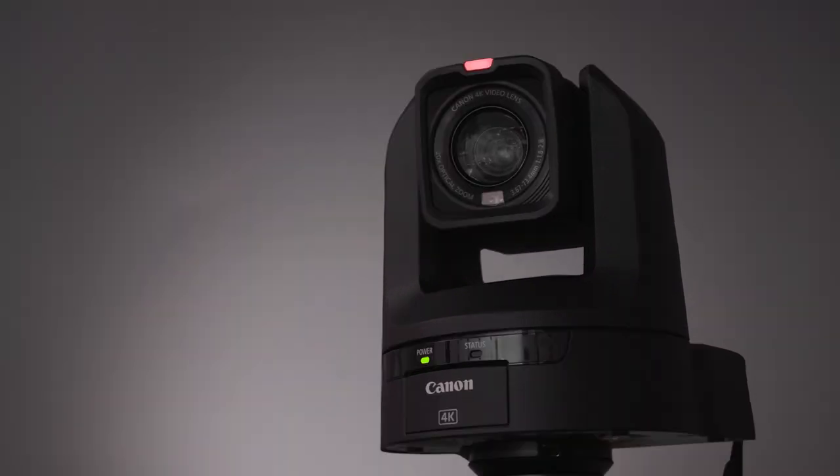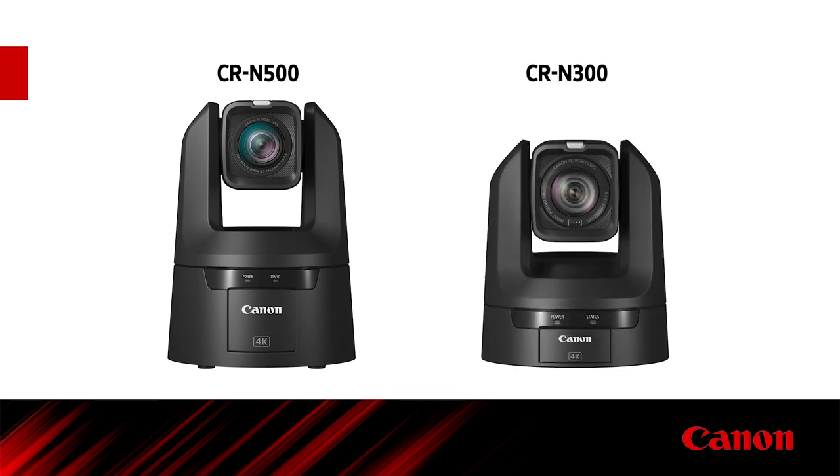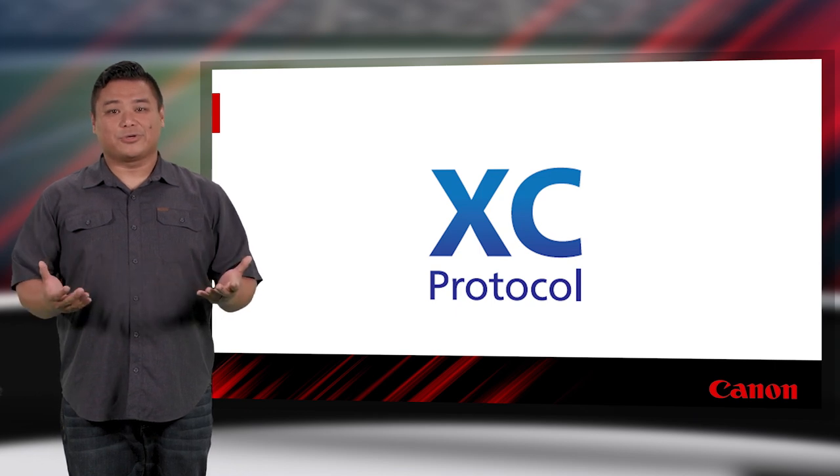With the recent introduction of our new PTZ cameras, the CR-N500 and CR-N300, came the concurrent announcement of the XE protocol, Canon's first IP-based protocol for camera control.